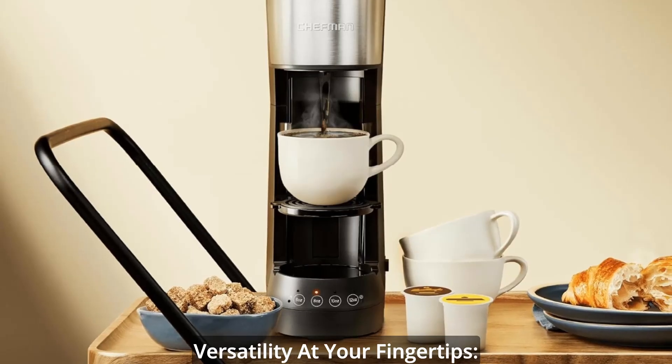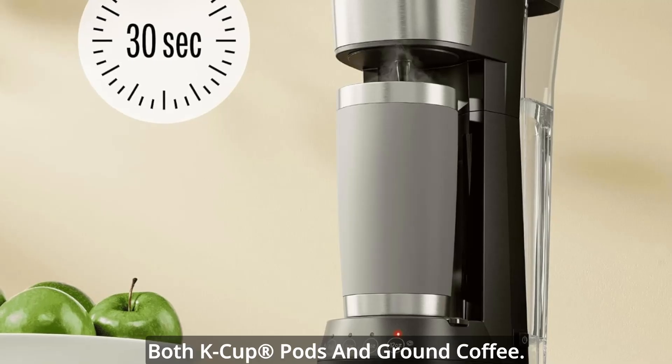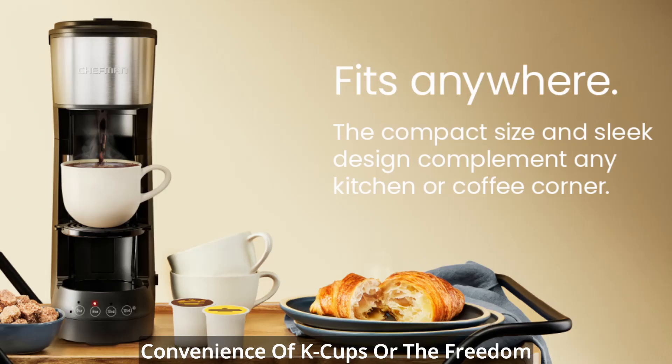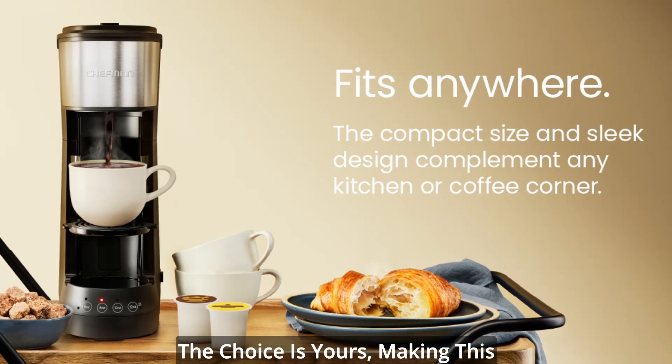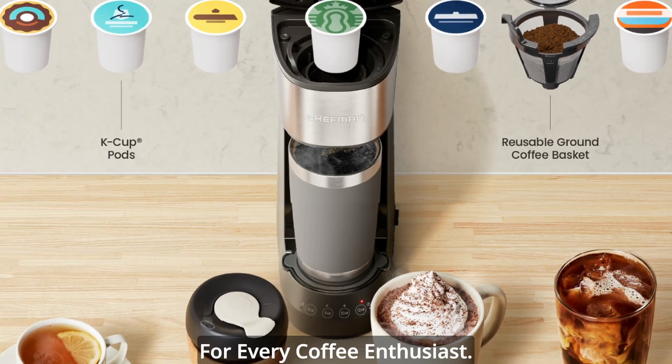Versatility at your fingertips — adaptable to your coffee preferences, this machine seamlessly accommodates both K-cup pods and ground coffee. No need to compromise; enjoy the convenience of K-cups or the freedom of your favorite ground coffee. The choice is yours, making this coffee maker the ideal companion for every coffee enthusiast.